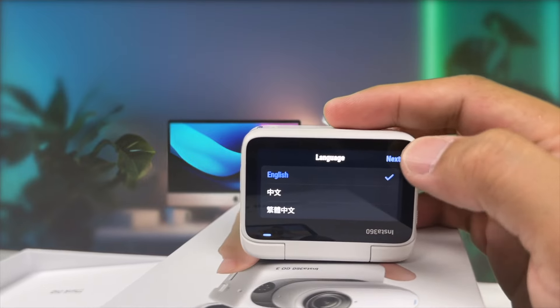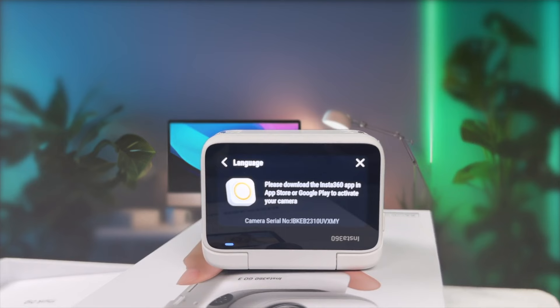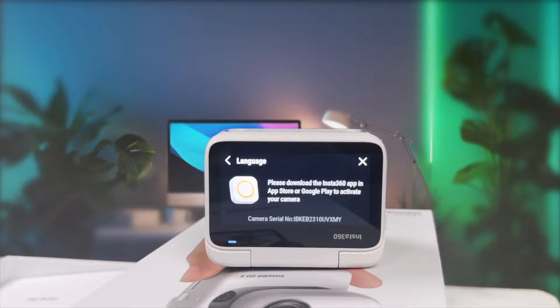To use the accessories, just attach the camera magnetically — it's that simple. And with the Insta360 companion app, you can easily control the camera, edit the footage, and share your videos instantly. Please download the Insta360 app in the App Store or Google Play to activate your camera.